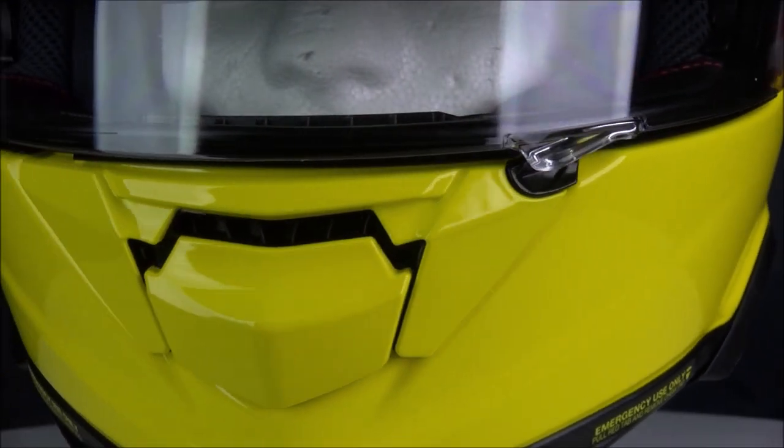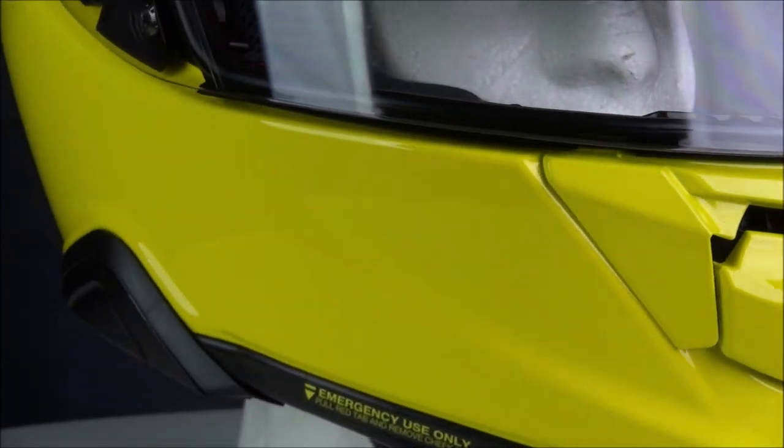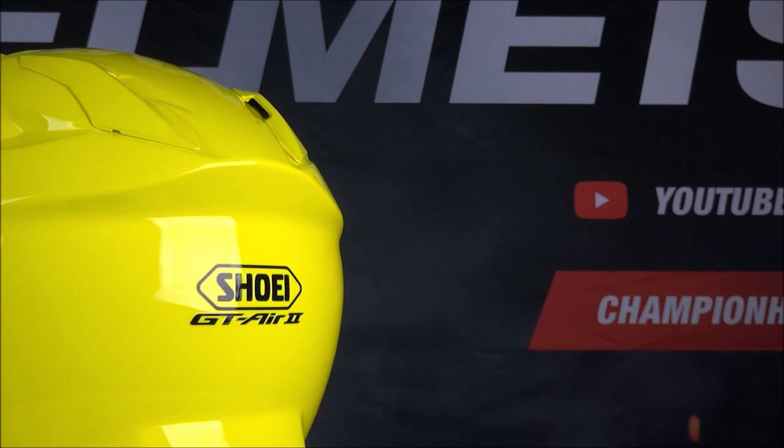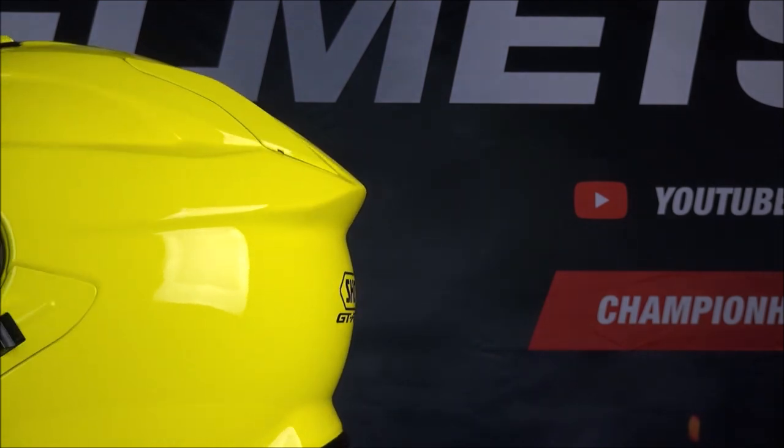The ventilation was upgraded on the GT Air 2 and now allows for a better flow of air through the helmet. The rear exhaust was given a big change and is now two always-open vents above the rear spoiler.